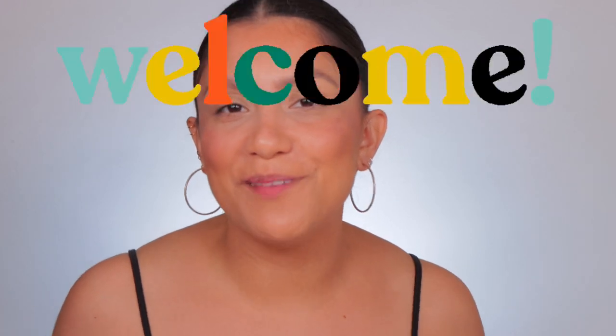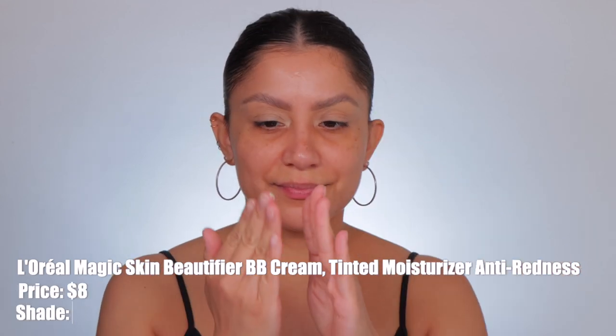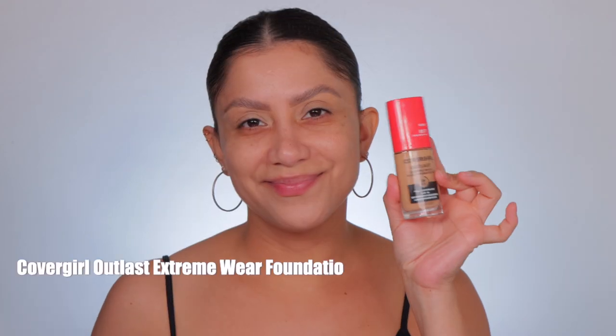Hey guys, welcome! My name is Maglyn Janet, welcome to the familia. I have my entire face on — well, most of it — because I wanted to show you guys what products I use before we go in with the powders. First I started off with the L'Oreal green BB cream as a primer and a bit of a color corrector, and I just blended it in with my hands because I feel like that's the best way to use this product — the warmth of the finger really blended it out beautifully on the skin.